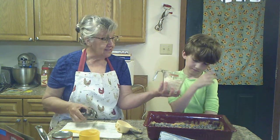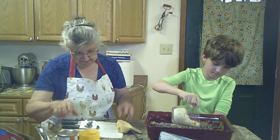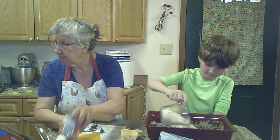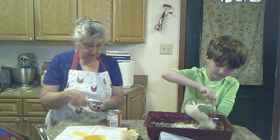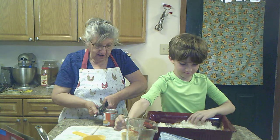Now we're going to put some coconut — there's a good cup in there. Sprinkle the coconut and sprinkle it around.